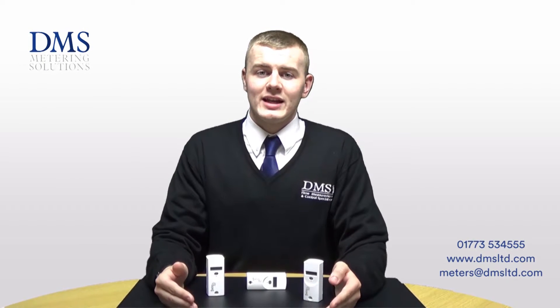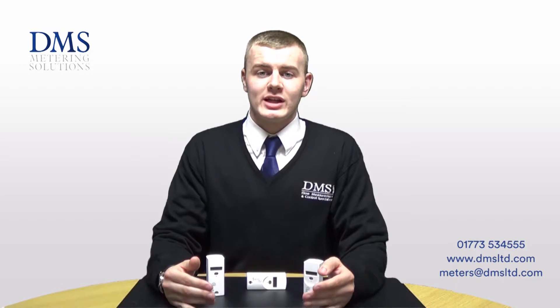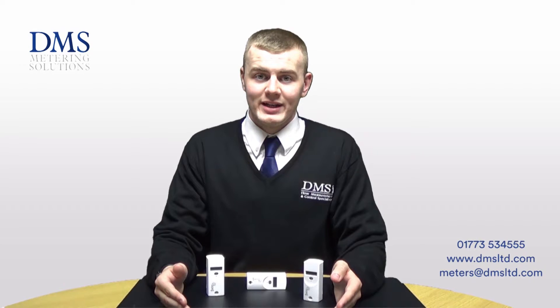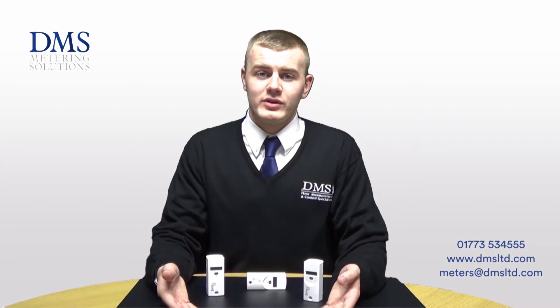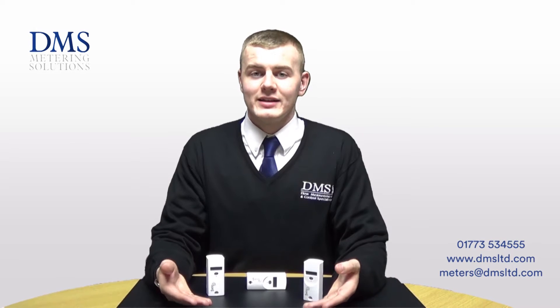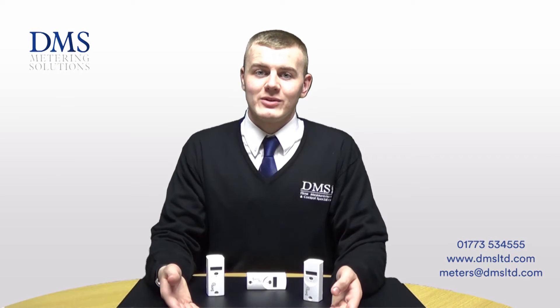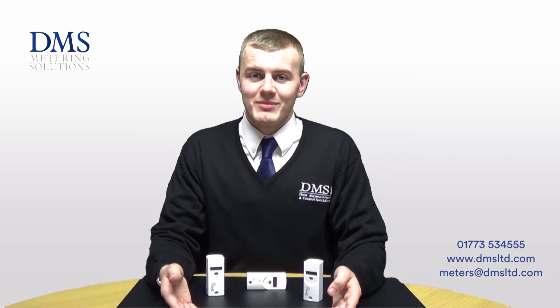The heat cost allocators separate the heating and the sun exposure to give more accurate and reliable readings. We also keep large stocks of both the Sontex 555 and the 556 here at DMS, and we have a full technical team on hand to answer any questions that you might have.